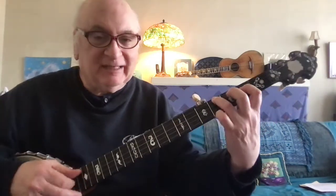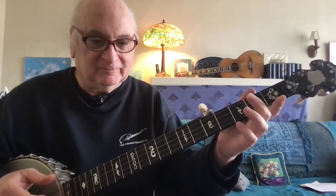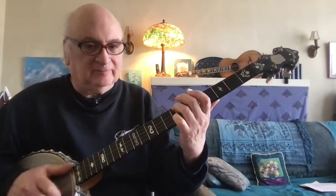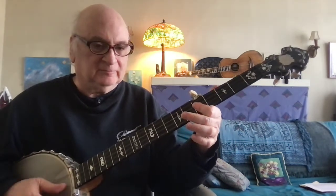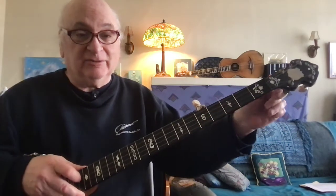So we can move it here — part of a D chord. And that's the original car horn. There are so many uses for it in other keys and tunings.